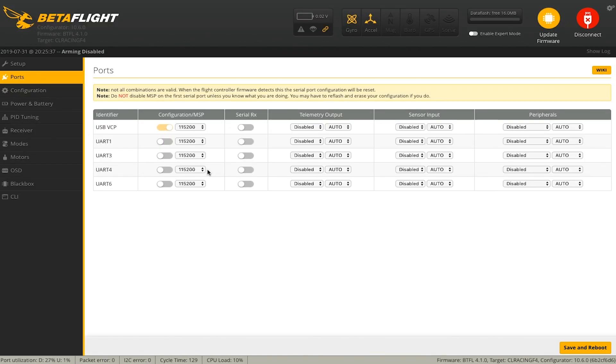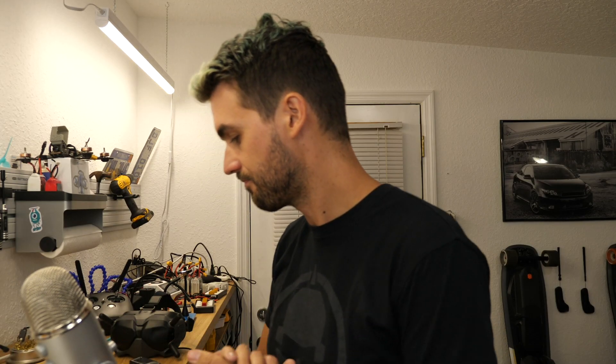Now we connect this to Betaflight, go into the Ports tab, and for UART 4 we're going to turn on Configuration/MSP. This is going to be an MSP connection — if you've used an off-board OSD unit before, you're probably familiar with this. It's the same sort of connection USB uses; it gives the unit full access to your flight controller. Via the DJI system's OSD it's going to give you data — right now it only supports battery voltage — and it also lets you set things like PID tuning, rates, and filter settings.